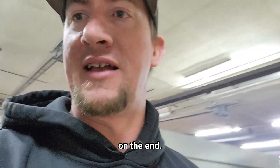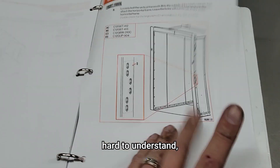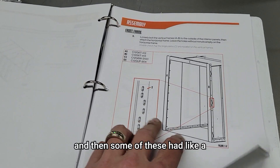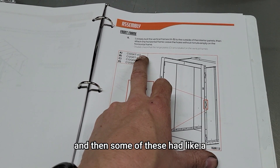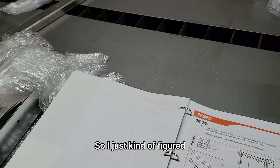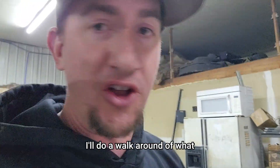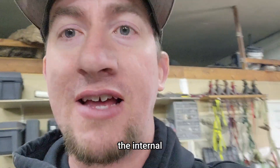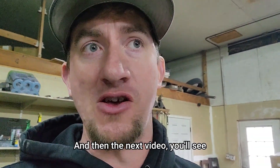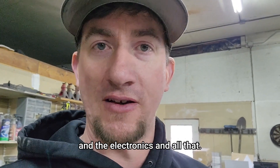We'll see if that hurts us in the end. The instruction book is a little bit hard to understand because some of the stuff like D is already on the part, and some of these had an A and an A on the part but it didn't have it in the book. I just figured there's no other parts that look like that, so that's what we want. We're chugging right along. This is where we're going to end the first video and do a walk-around of what the internal parts of this Columbia Coatings oven looks like. The next video will cover the insulation, sheeting, the burner, electronics, and all that.